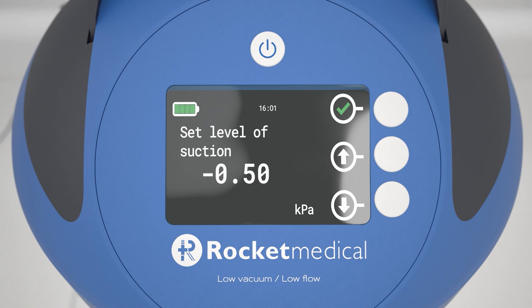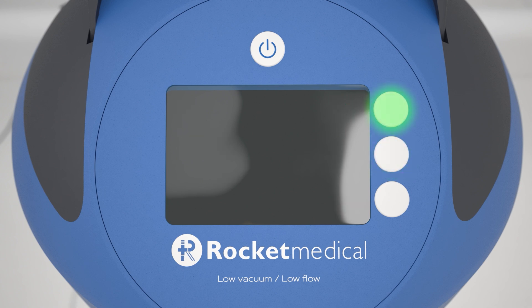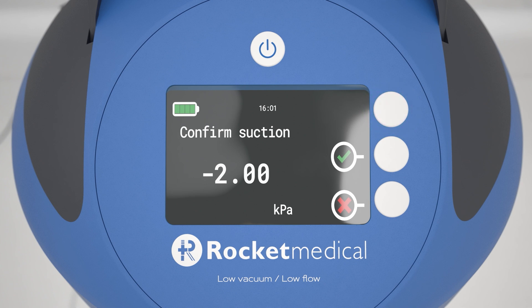Set the amount of suction required. Press the increase or decrease buttons until you are at the level you require. The level of suction applied increases in minus 0.5 kilopascals, minus 5 centimeters of water or 3.75 millimeters of mercury increments. Alternatively, you may select the gravity drainage option. Confirm your decision by pressing and holding the highlighted button for more than two seconds. The PSU will then apply suction to the chest drain unit and the patient.